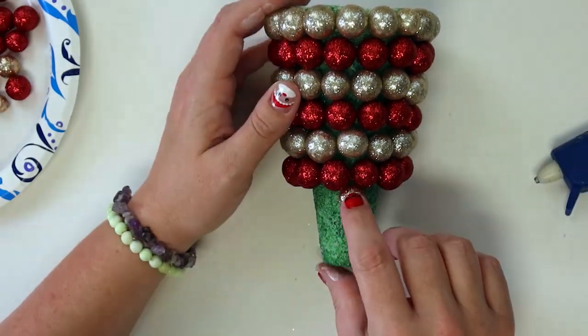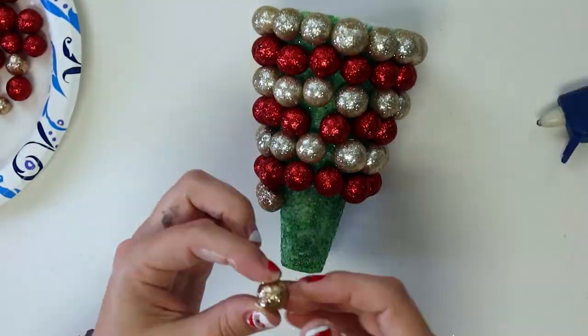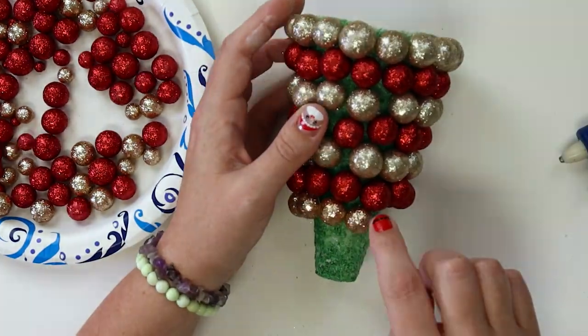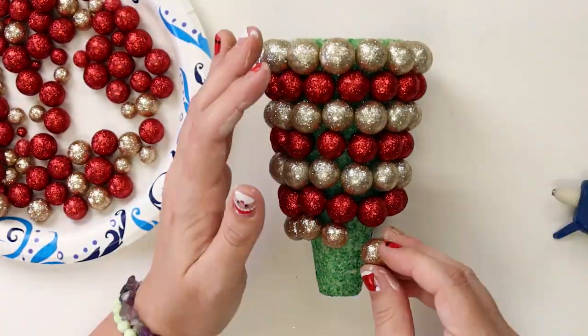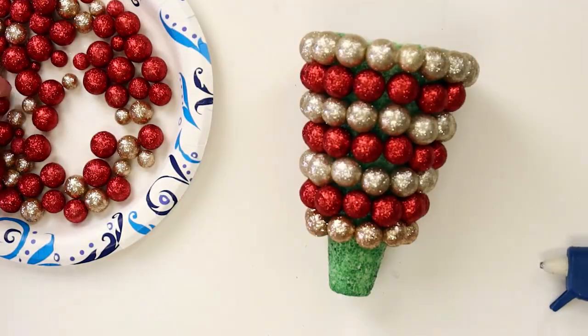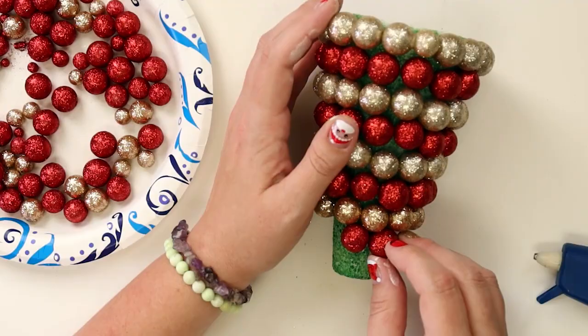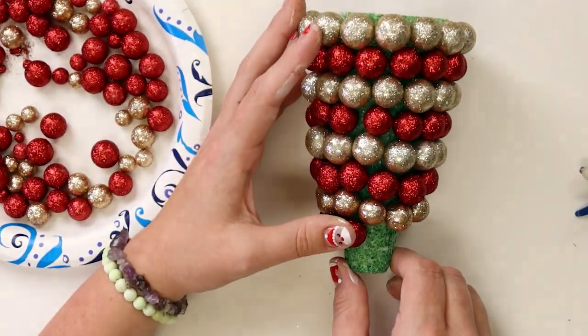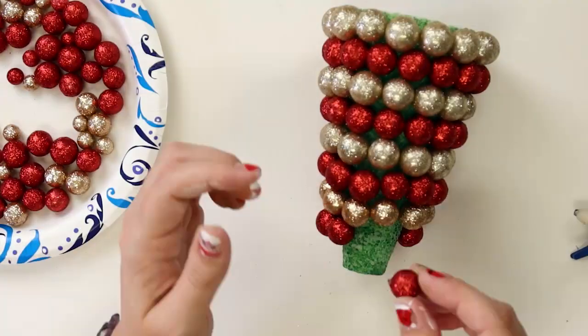Continue gluing rows of large vase filler on your tree until you start reaching the top. Then you can switch to the smaller size to help encourage the tapered look of the tree. Miranda did six rows of large vase filler before switching to the smaller size. Then, for the final round at the top of the tree, she used the very smallest size. Don't glue any vase filler to the very top of the tree — that's where you'll hot glue your star.